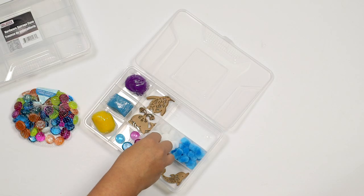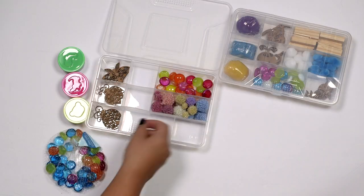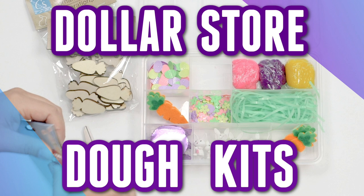These dough activity and tinkertray kits are all the rage right now all over Instagram and even Etsy, but I am showing you some ways that you can make your own using all items from the dollar store. Hey, it's Christina from the Purple Alphabet. We are doing another tinkertray, tinkerbox, dough kit, activity box - whatever you want to call it. I'm giving you some ideas and inspirations to use things from the dollar store.